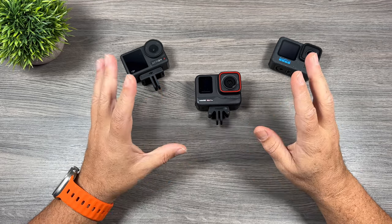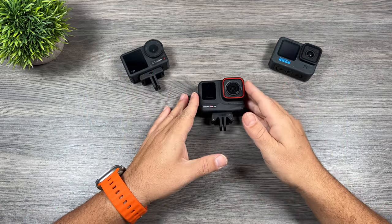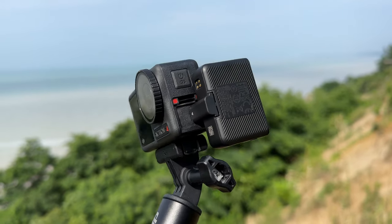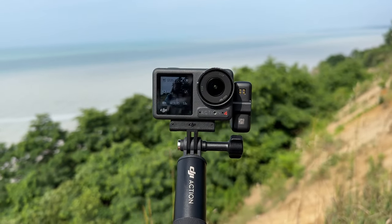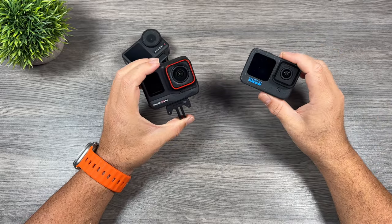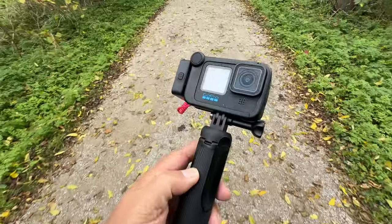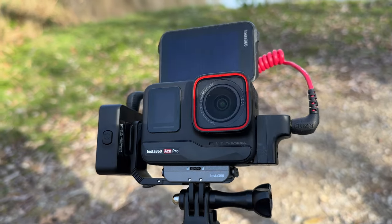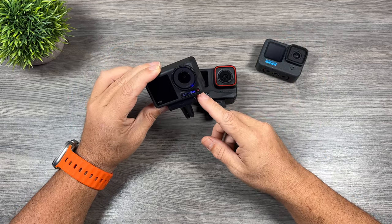All three cameras are supported in Gyroflow for third-party stabilization. When it comes to connecting a microphone, the Action 4 has the advantage — you can plug any USB-C microphone directly into the USB-C port without any adapters, including USB-C lavaliers or wireless microphones. With both the Ace Pro and Hero 12 Black you need to purchase adapters. They all work well and do the job properly, but the Action 4 is more convenient since you don't need an adapter.